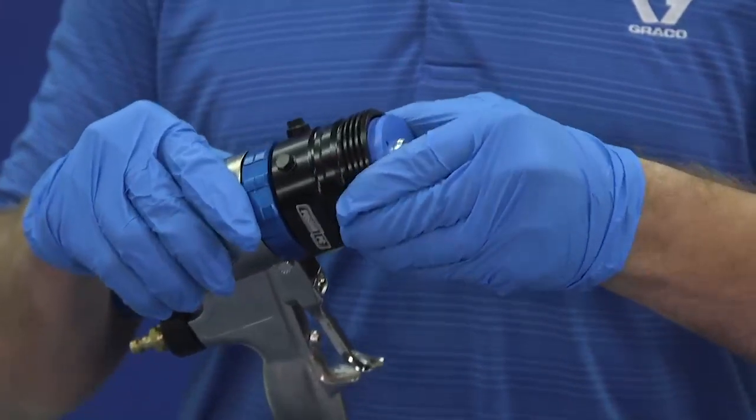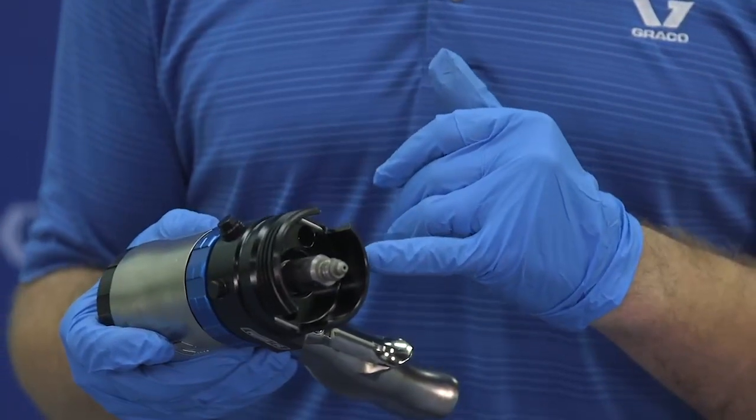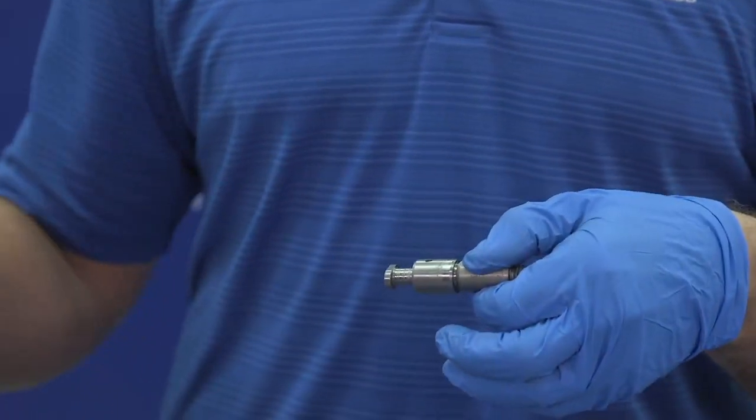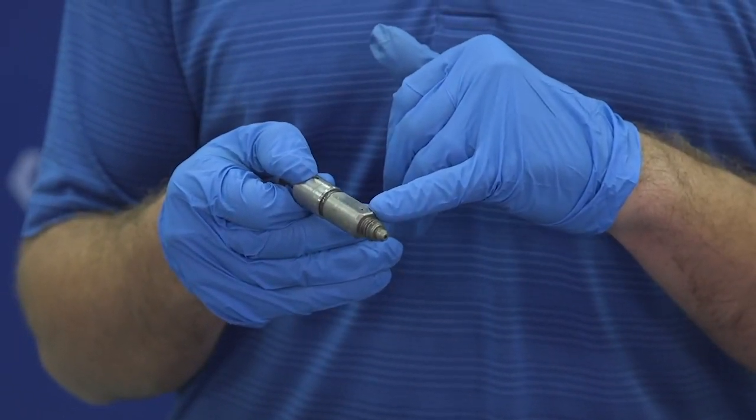We'll be removing the cartridge, and then without removing the fluid manifold, we now have access to the mix chamber, where we can inspect the sealing surface and the ramp feature.